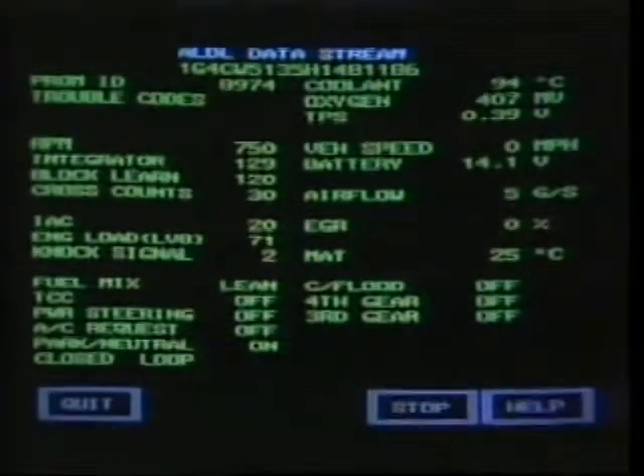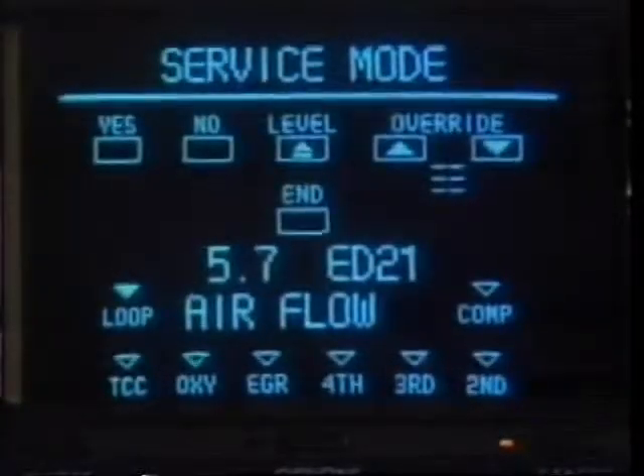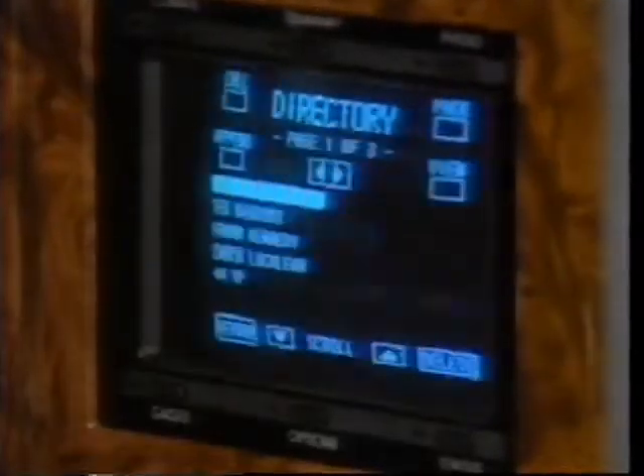You hardly need me to tell you that the electrical equipment used in today's Buicks is getting to be more and more sophisticated. The electrical age we've been hearing about all these years has definitely arrived. You can expect to see more and more sophisticated equipment on future Buicks.